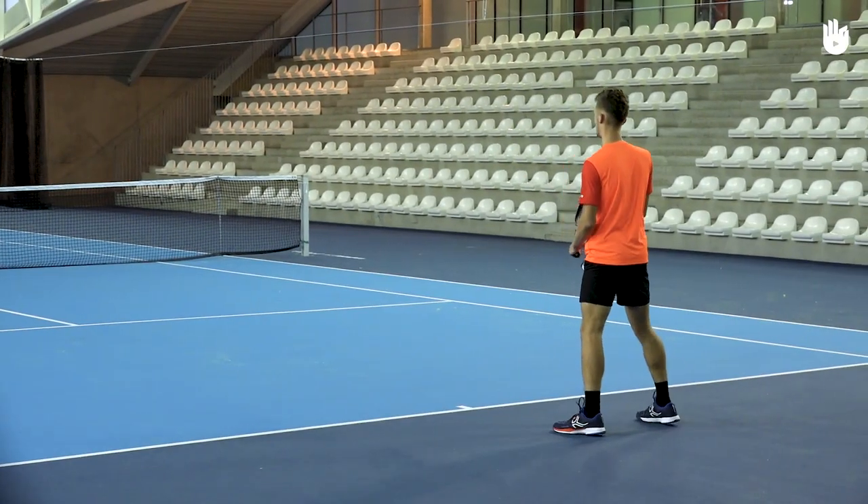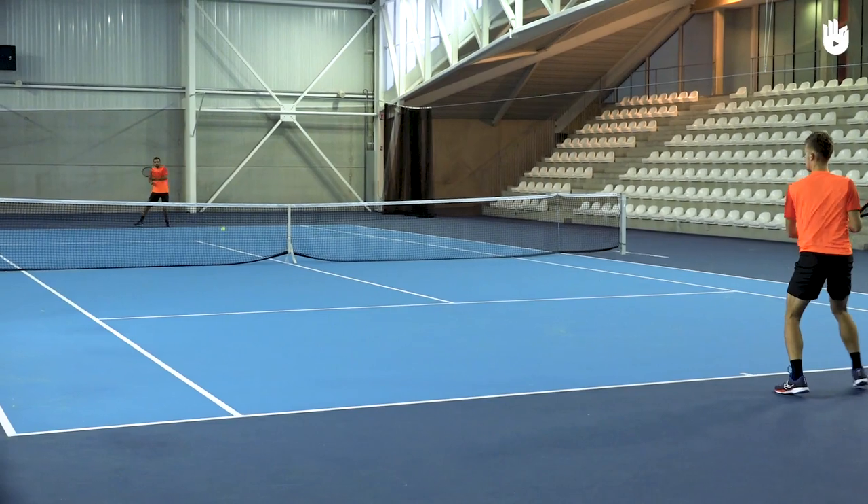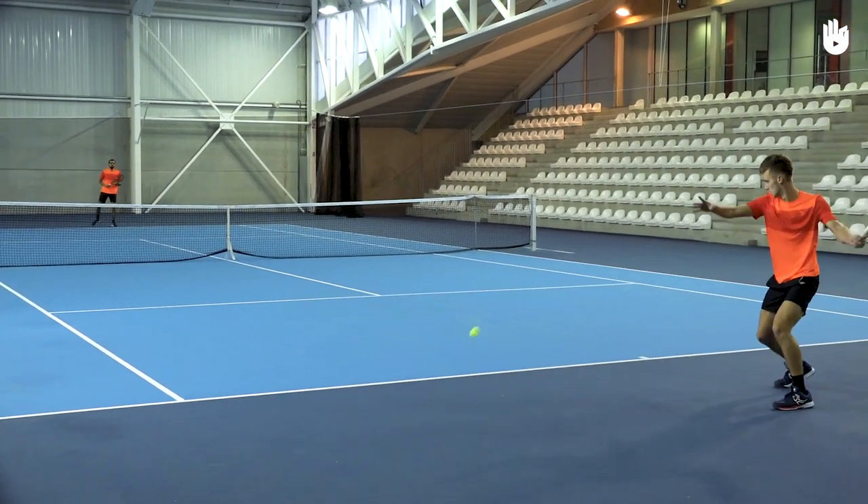The footwork is extremely important when you want to kill short balls. Enjoy your game.